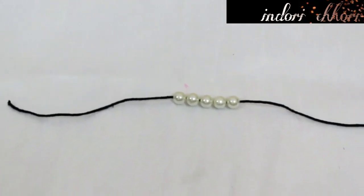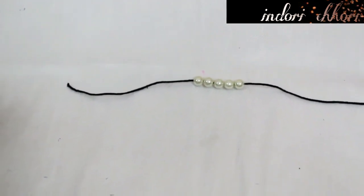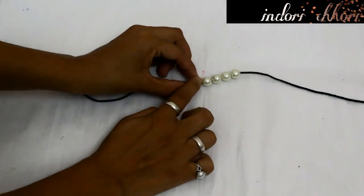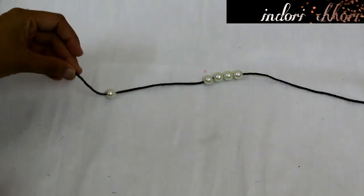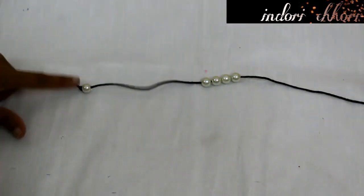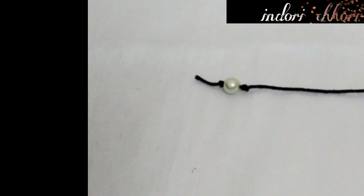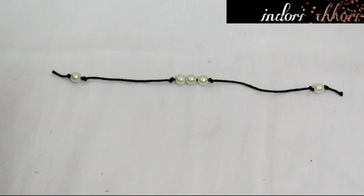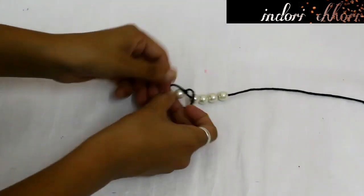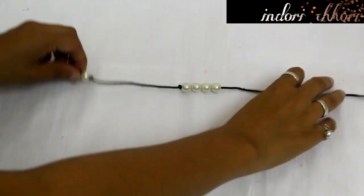After threading the pearls, I will secure them with a knot at one corner, then close the pearls with knots on both corners. You can see these 2 knots with pearls on 2 corners. On the other side, we will follow the same process — closing the pearls with knots on 2 corners, then 3 corners on the next side. And our band number 3 is ready.